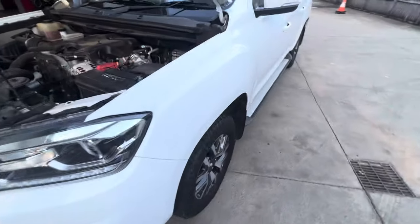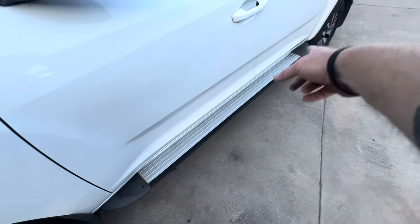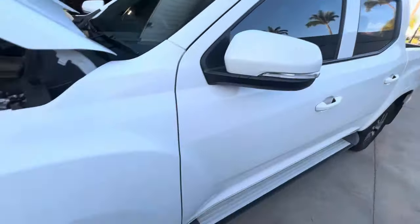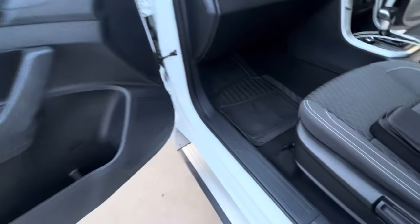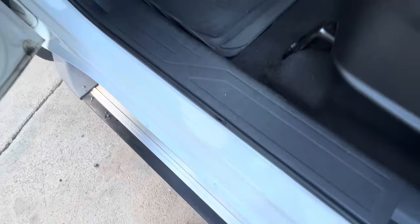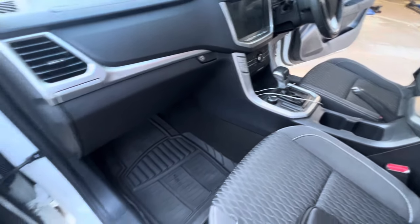Mechanically, this car has been no issue at all. I still love driving it — one of my favorite cars. The only things to double-check are the rust under the doors and the paint issue on top that needs to be assessed. Overall, I'm still very happy with this car.